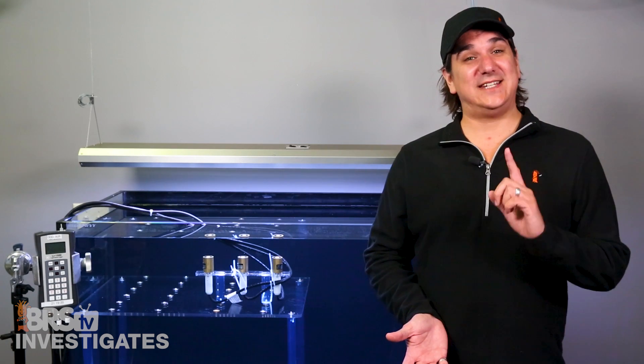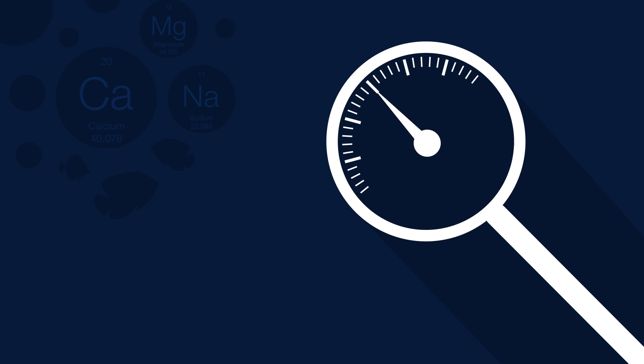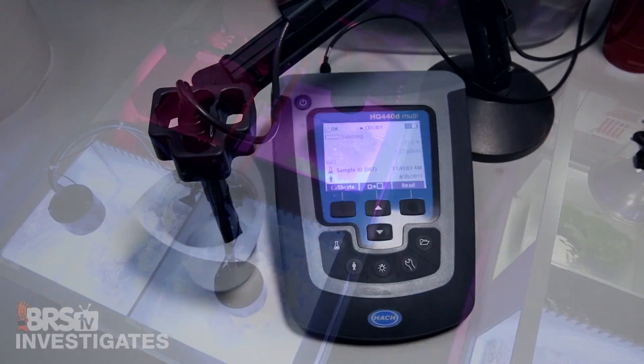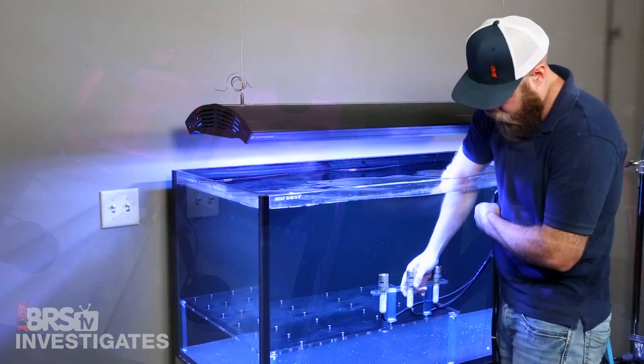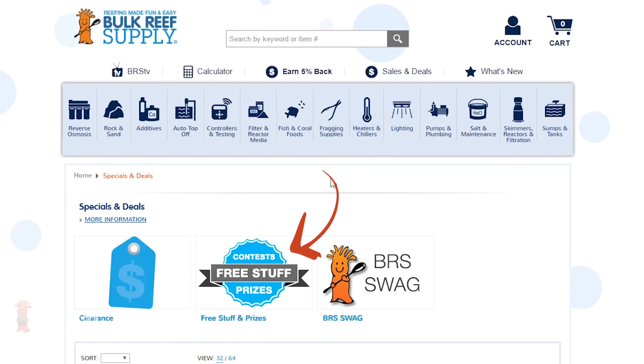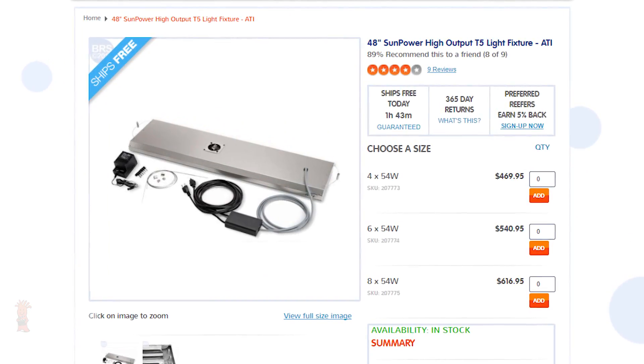Today on BRStv Investigates: T5s and cold spots — do fans and correct temperatures really result in 30% or better performance? Hi, I'm Ryan, your host of BRStv Investigates, a weekly YouTube series which explores popular reefing theories, products, methods, and what the manuals are missing, with a focus on putting them to the test and giving away everything we test at the end. This week we are giving away a four-foot, four-bulb ATI fixture.